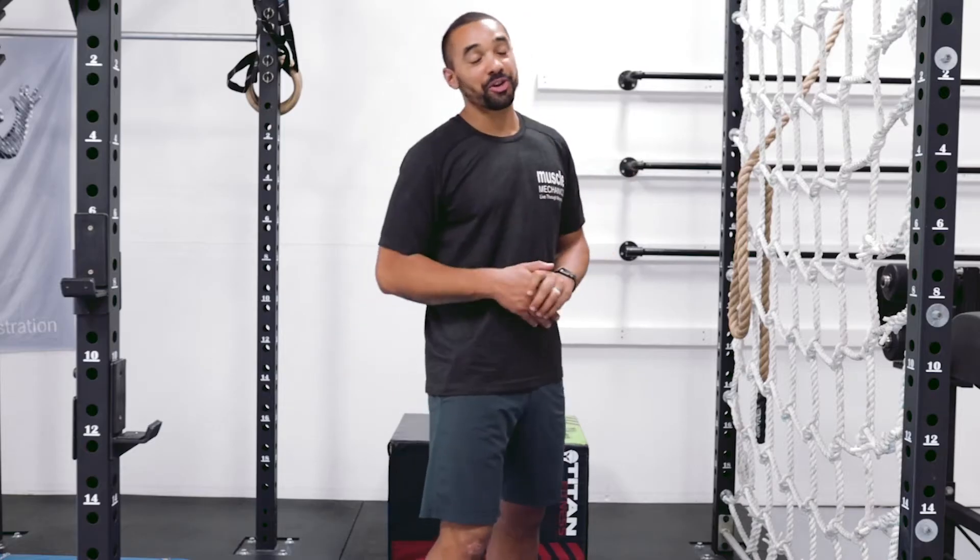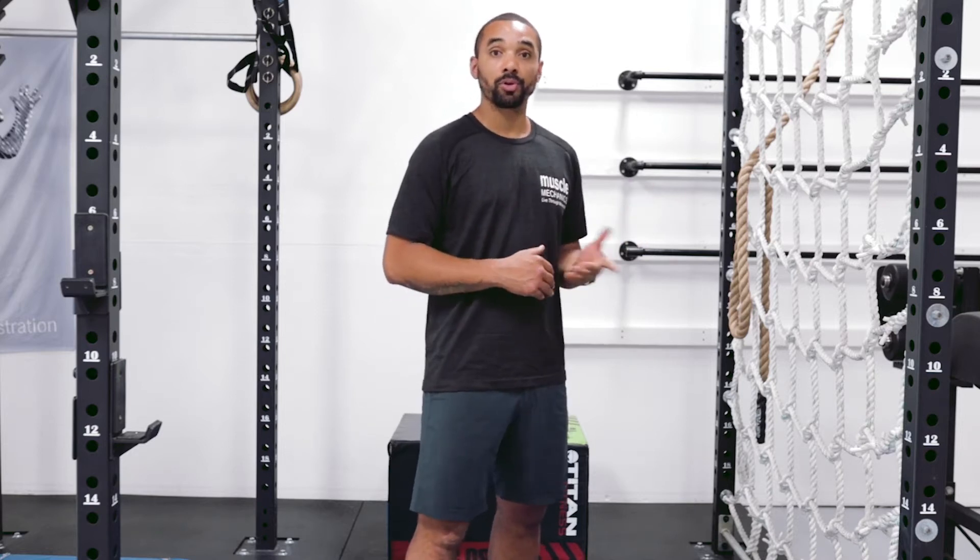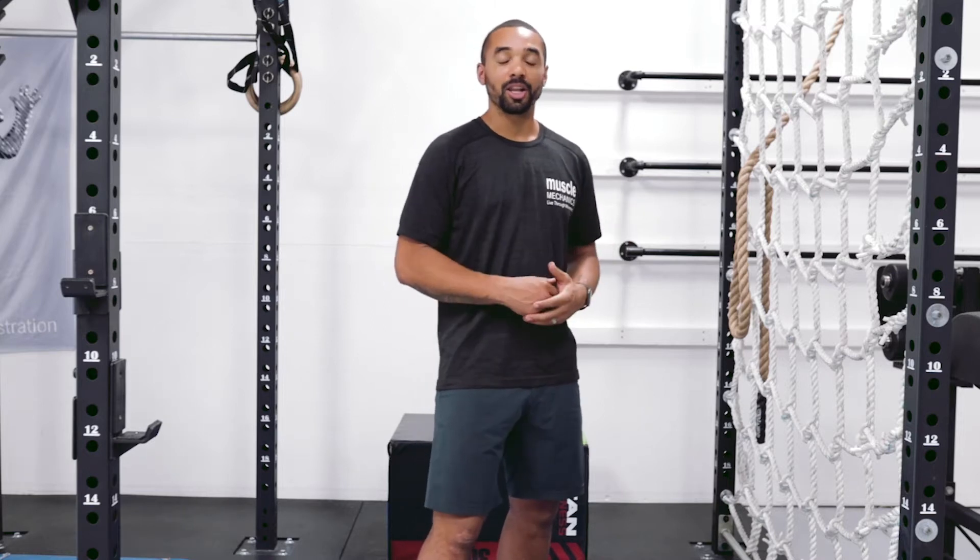All right, so shoulder blades — critical. This whole concept about shoulder blades being a stable joint is true, but one factor is left out: they also have to be able to mobilize into the ranges they're designed to move into, such as protraction, retraction, elevation, and depression. What does that even mean? Let me show you.